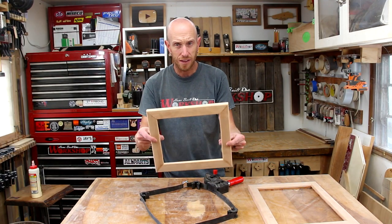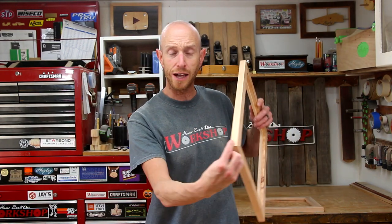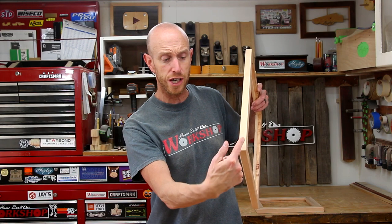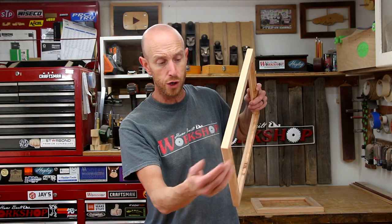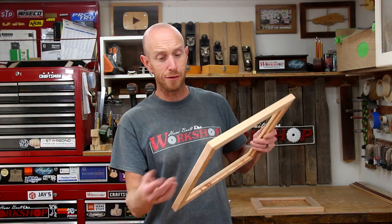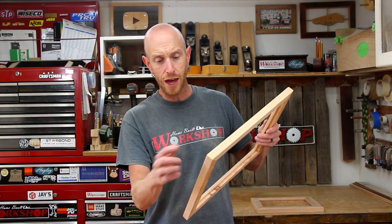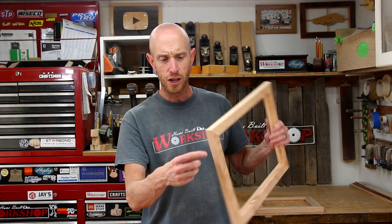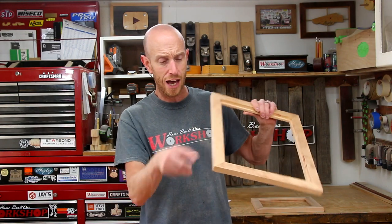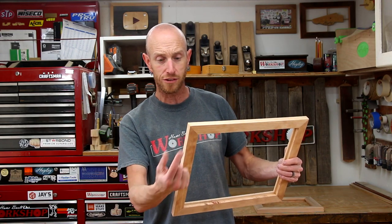There's our second frame out of the clamps, ready to move on to the next step. Now we are going to reinforce these miter joints using some splines cut into the side. We're going to use a jig to cut slots on the table saw, then glue in some strips of wood, making these joints nice and strong. I have made frames without reinforcing the joints and you can get away with that, but for a miter joint it's really a good idea. If you didn't want to do splines, you could do dowels in from the back or the side — basically anything to add more glue surface to this miter.